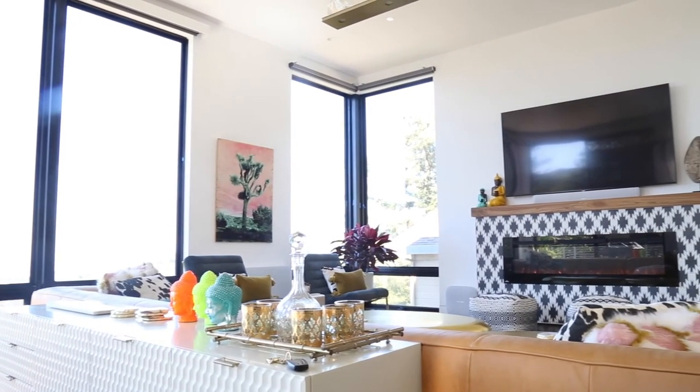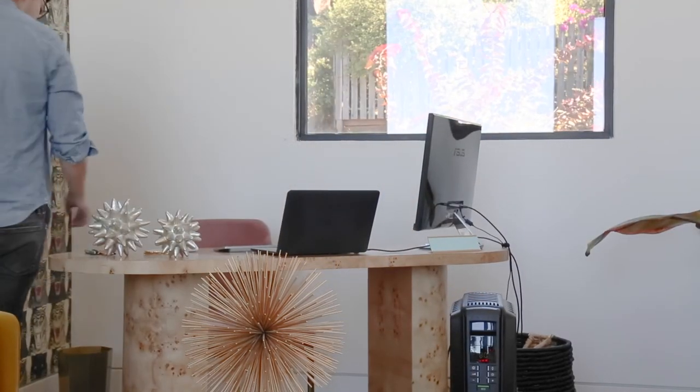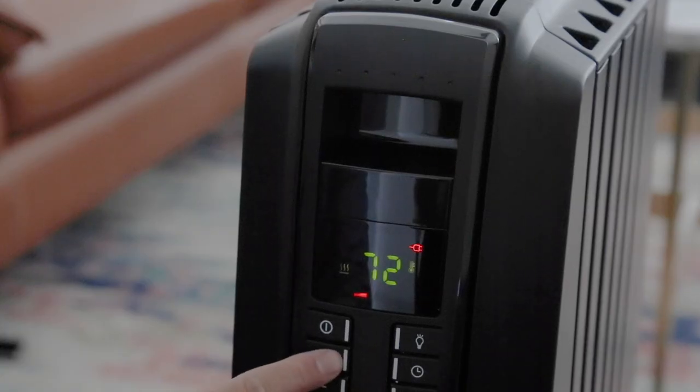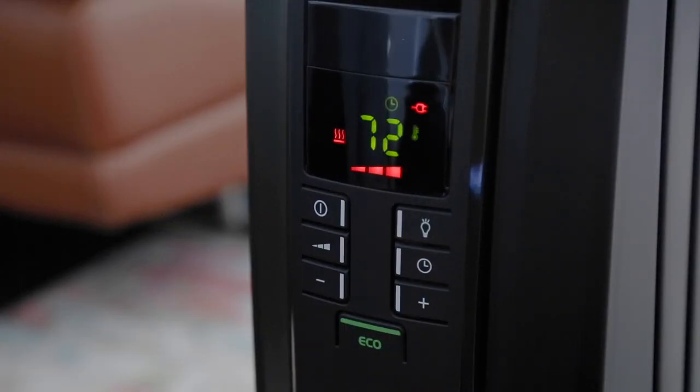However, we wish this heater would be as effective in a larger-sized room. We also felt that the eco mode button was hard to press down, but it didn't affect any of the heating abilities. Overall, the DeLonghi Dragon 4 is an energy-efficient and user-friendly space heater that maintains heat for as long as needed. It would make a great addition to any medium-sized room that needs a boost of comfort and warmth.